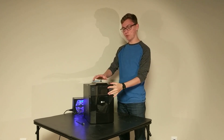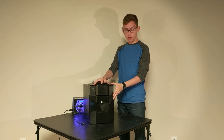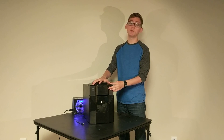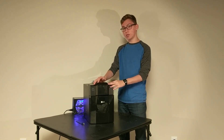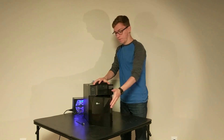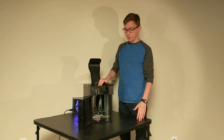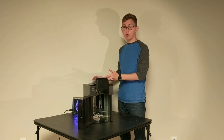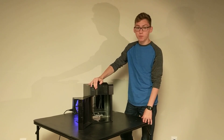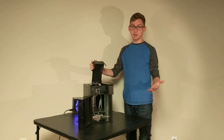Hello everybody and welcome back. This is the printer that I just finished a few days ago. It's called the Up Mini and you might recognize it from Angus at Makers Muses — he's made a few videos on it on his YouTube channel. A local college gave this to me after they realized it didn't work, and I think I have fixed it. This printer used to use proprietary hardware and software, and I've now replaced it with a RAMPS board and open source software.